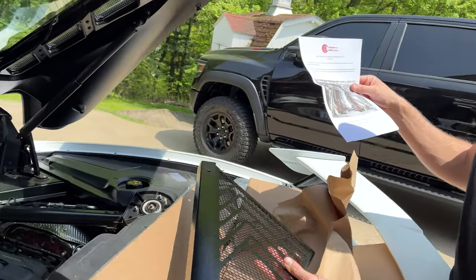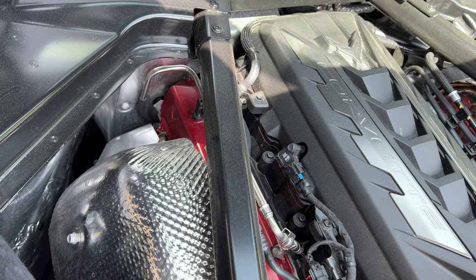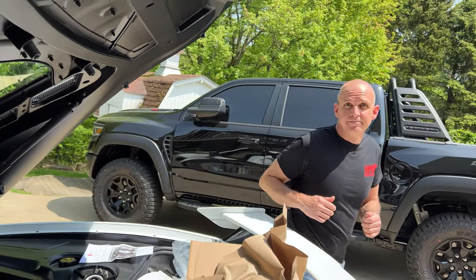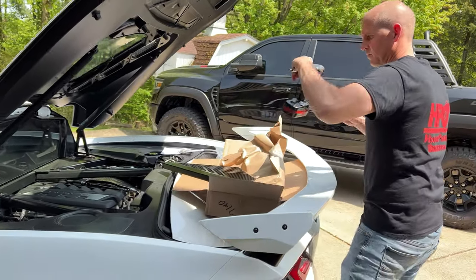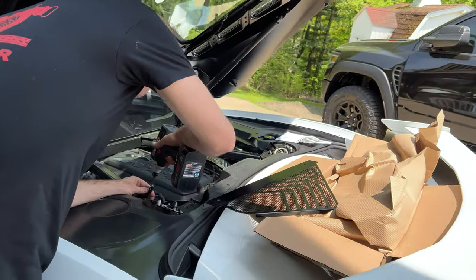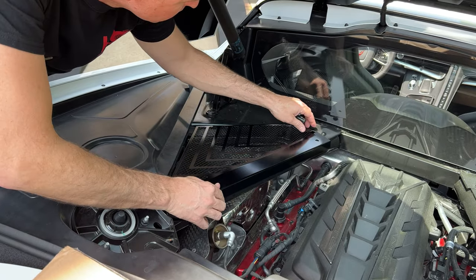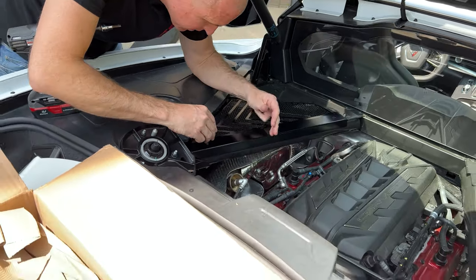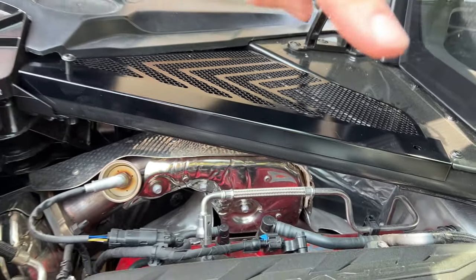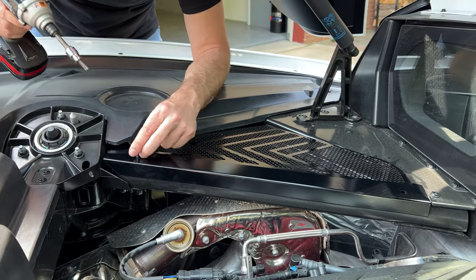Simply remove two T40 Torx screws on each left and right side — super easy. The T40 bit is what you need to remove these screws. Take those out, slide these on, and put the screw back in. You can tell which side is driver and passenger because the driver side has a large hole in it for the dipstick. Now he's just going to run the screws back home and call it a day.